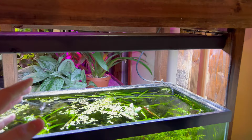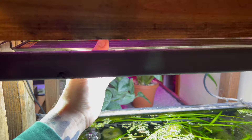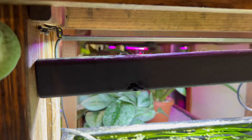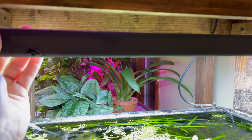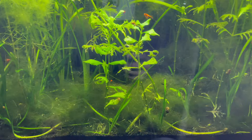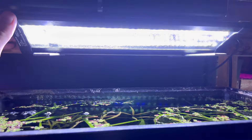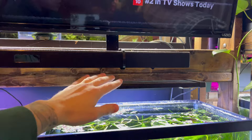If you try to settle for the super cheap China lights — you can tell by the housing, it's really small and thin, there's just not much to the entire assembly — the light will work, but you'll be faced with a lot more algae. You can see it in this tank, it's obvious. Versus a more expensive light that has reds, blues, and greens in the spectrum.